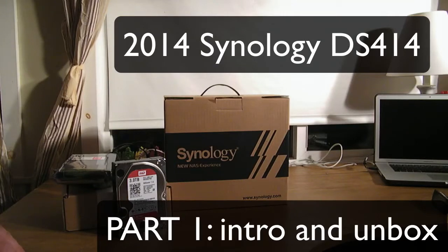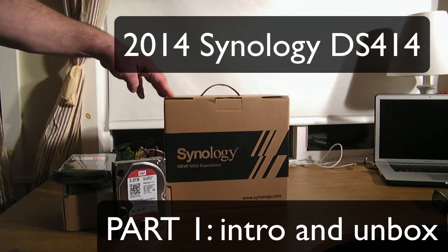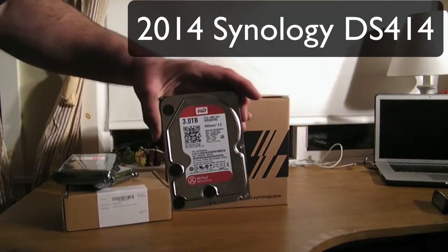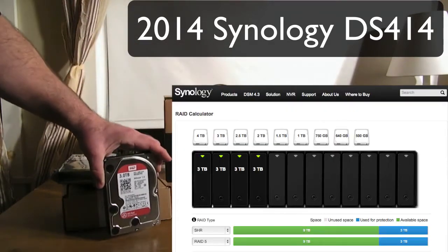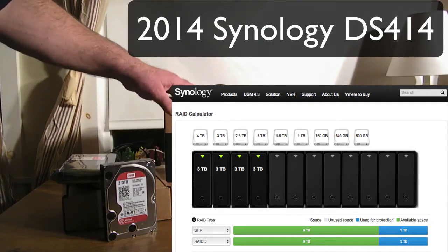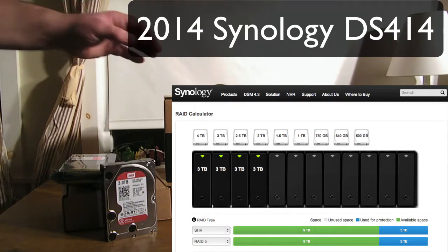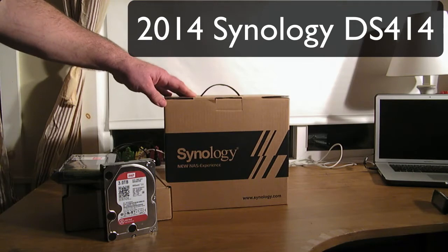Hey YouTube, this is Dave and today we're going to talk about our Synology Disk Station 414. I'm going to be using four 3-terabyte Western Digital RED drives. These are drives that are made for NAS units like this. This video isn't merely an unboxing, setup, and review — it's an intro to the future videos on this channel about what you can do with your Disk Station 414.